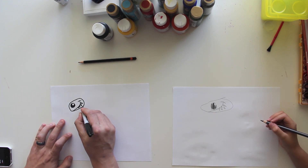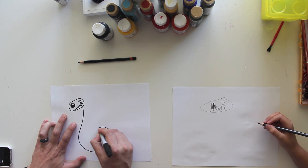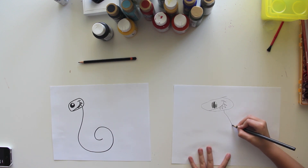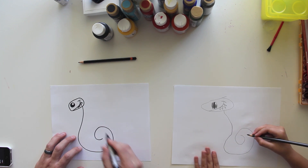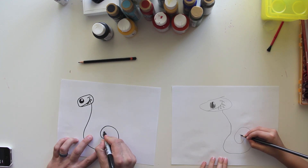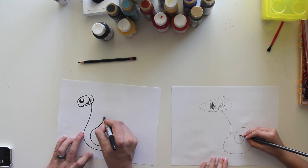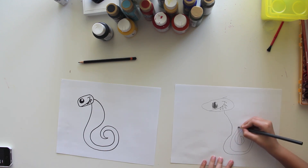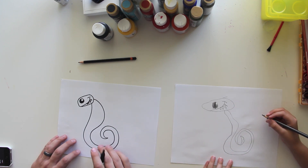Now we're going to do his body. First we're going to do a shape that's kind of like a curl — a big curl like that — and curl it around. Now the next part, I'm going to start where I ended and come back around, and this is going to be his tail. Then I'm going to make his body kind of come out like this. He's got a skinny body, but that's okay — he's still cool.